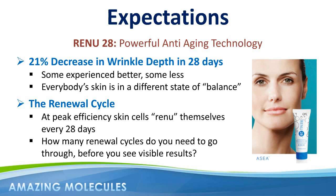I want to thank you for your time today, and I look forward to hearing all about your Renew28 success story very soon. Thank you, and bye for now.